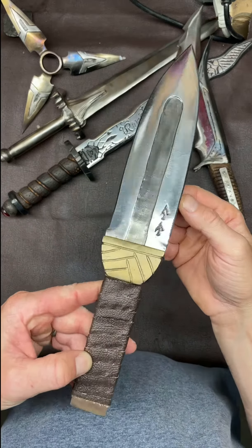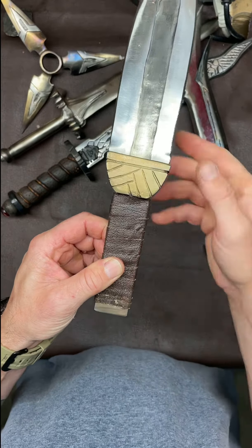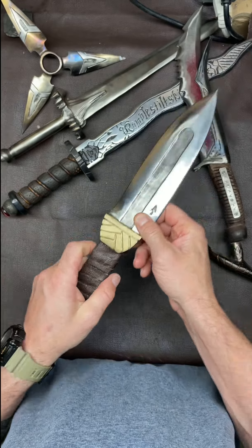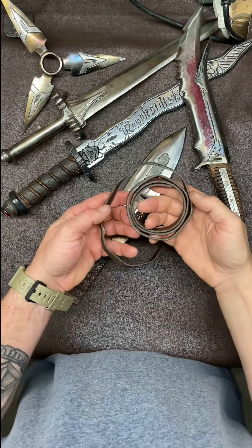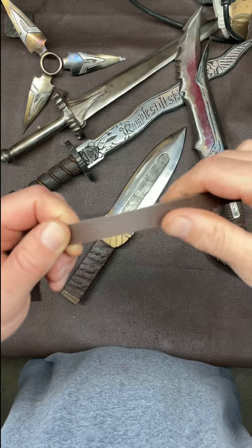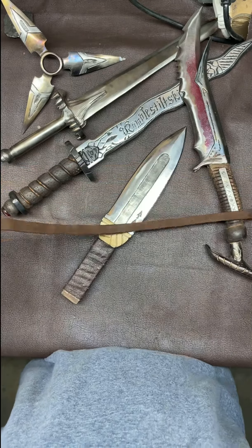This is Thorfinn's Dagger from Vinland Saga, the manga series. I built this and forged it a long time ago, but you can see the handle's kind of wonky because I used thinner, kind of not-so-great leather. But I have these strips of leather hanging around — they're much better quality. I like this side a lot better, so I'm going to use that side to wrap it.